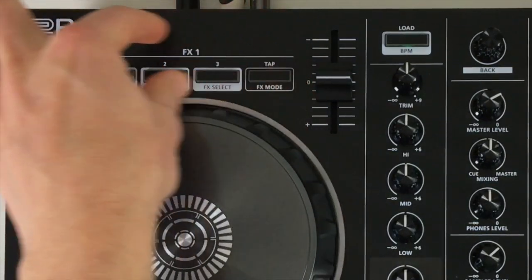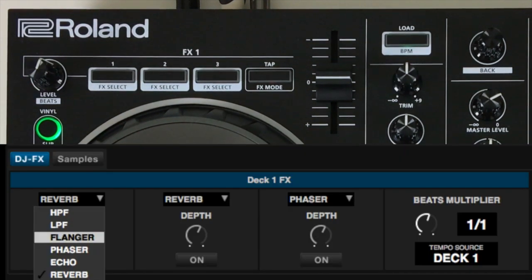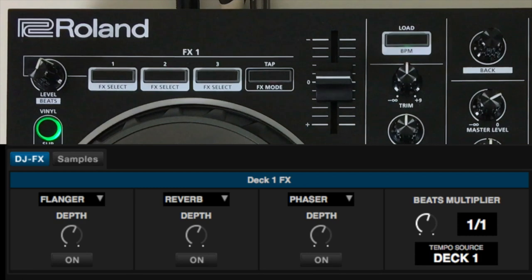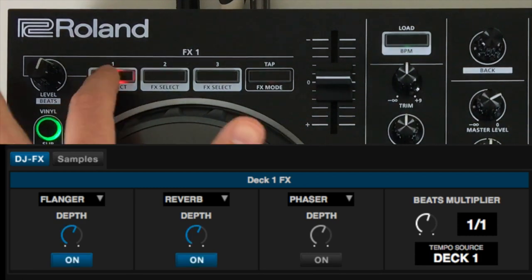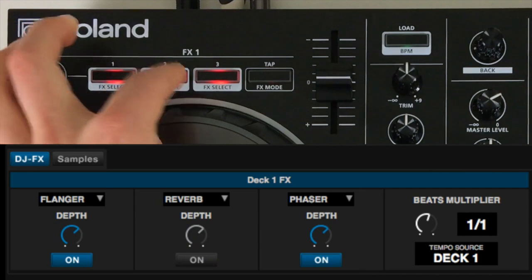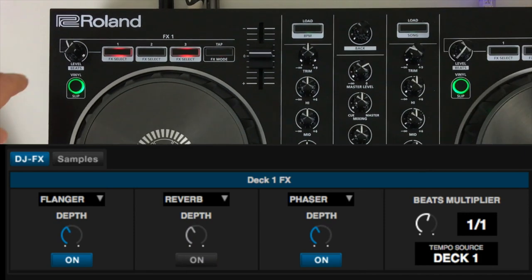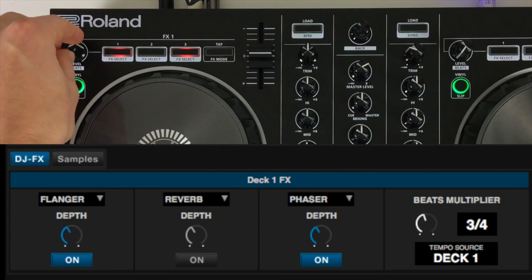Along the top we have access to various effects built into Serato DJ Intro. On screen we can access a number of effects, select them on the controller, and then turn the level up and down. We can combine effects and even change the beat fraction by holding Shift and moving the level to change that beat multiplier.